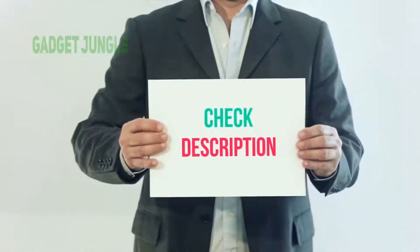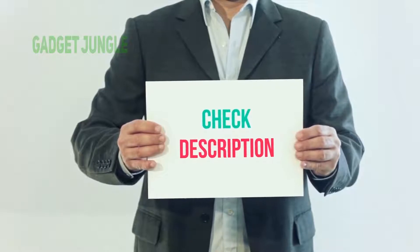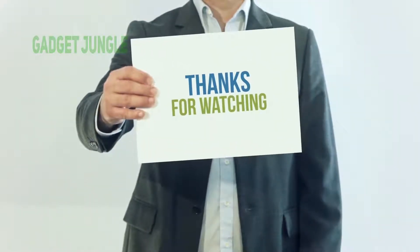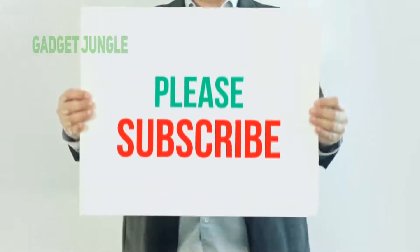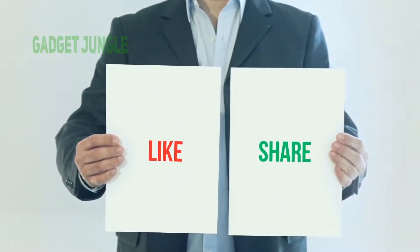I've included the product link in the description. You can check it out for more information and the latest price. Thank you so much for watching — please subscribe to my channel, share this video, and don't forget to hit the like button.